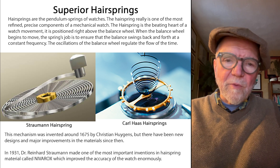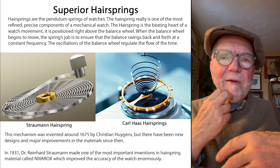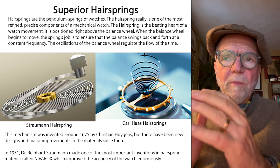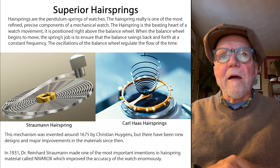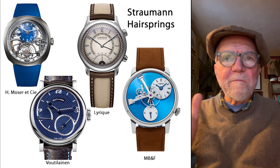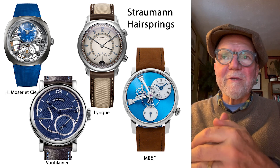The problem with hairsprings is that you don't want them to magnetize, so certain ones are made of materials less likely to have that problem. The Straumann and Carl Haas hairsprings are both excellent for accuracy and reducing magnetization risk. Many brands use them — all the Moser watches, Reek watches, MB&F, and a whole slew of others — though most companies don't tell you which supplier they use, claiming everything is in-house.